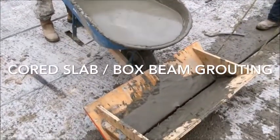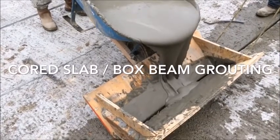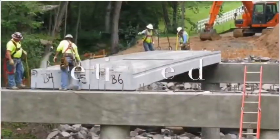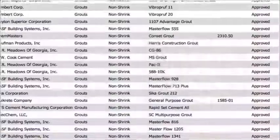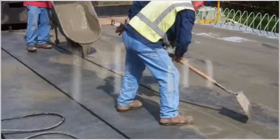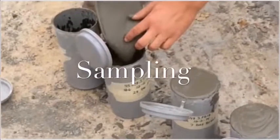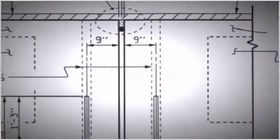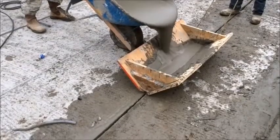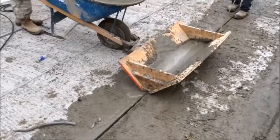Correct grout placement and curing cannot be overlooked in cord slab and box beam bridge construction. In this video we'll cover getting ready, approved mixes, cleaning, application, sampling, details, and check it over. Consult the construction manual section 430-6 for further details.